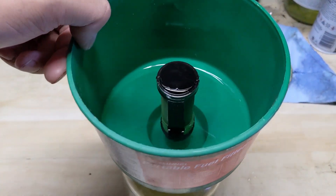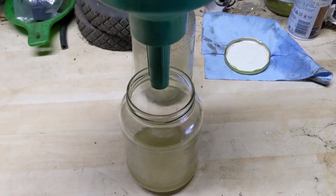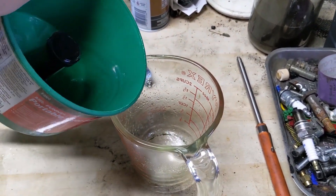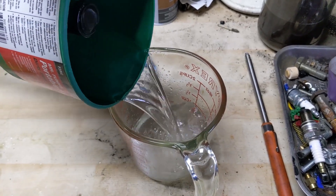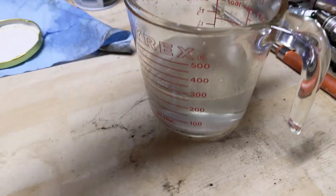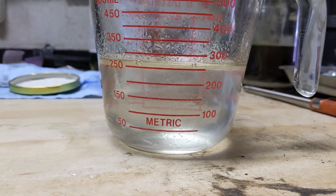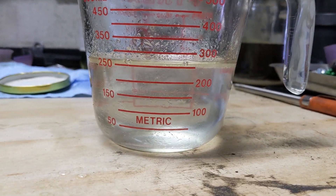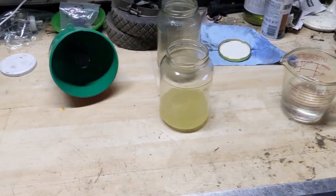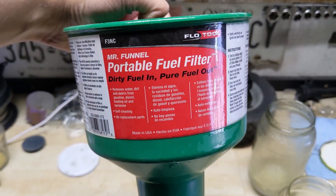So we had 250 mils of water and 250 mils of fuel approximately. Let me check what we have here — check that out, maybe a little bit of fuel in there, just over the 250 mil line. So you tell me, does the Mr. Funnel portable fuel filter work good or what?